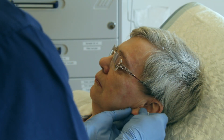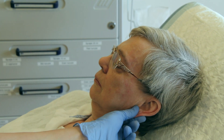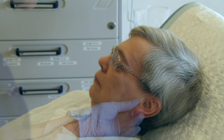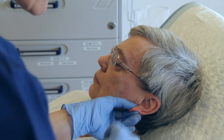Disinfect the puncture area and allow it to dry. Make an incision of maximum 2-4 mm depth, parallel and in the middle of the earlobe.